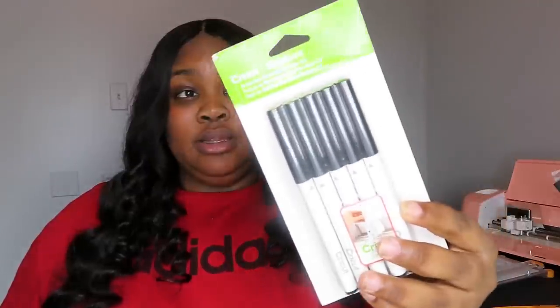If you plan on trying out the draw function on the Cricut, then you will need these — black fine point pens made by Cricut. They can be used to write on cardstock, on paper, write invitations, thank you cards — all of that can be found on your Cricut Design Space. There are a lot of videos on YouTube that will show you exactly how to do it. I haven't tried it yet, but I will be trying it, perfecting it, and getting back to you guys with a video soon.